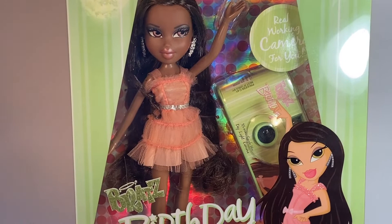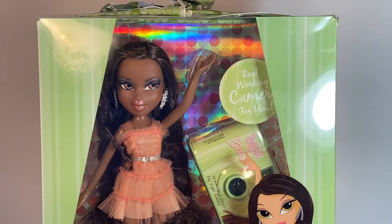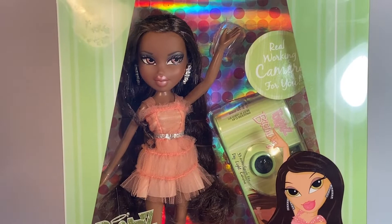Hello everyone, it is Hunter Bradley and today I have a review of the Brad's Birthday Sasha doll from 2007. This Sasha doll I got in a recent haul in my recent YouTube video, so if you want to check that out, I'll put a card here for it and let's jump straight into the doll.